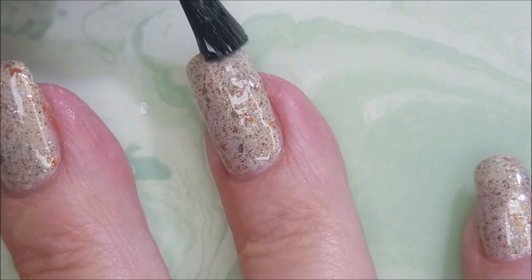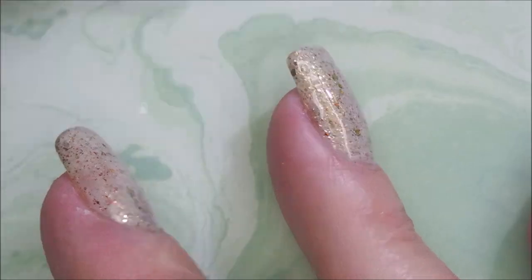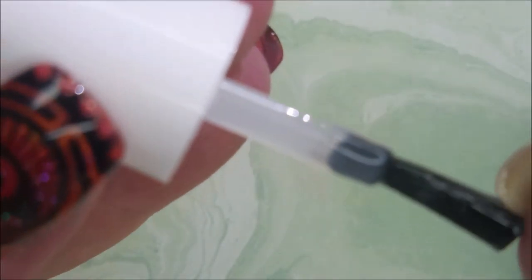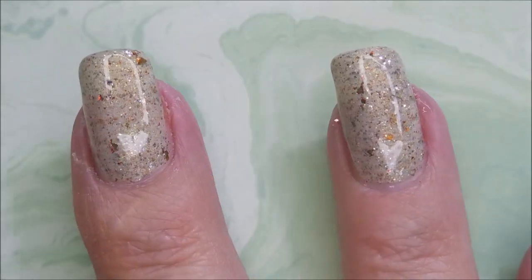I just love this polish and I did wear this manicure — just a plain manicure with no nail art on it for a day — and just enjoyed that yummy beautiful flaky goodness. It's just so pretty.